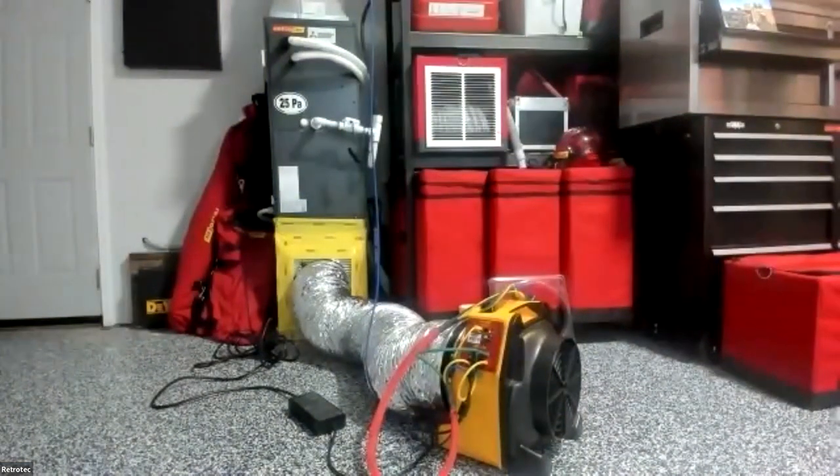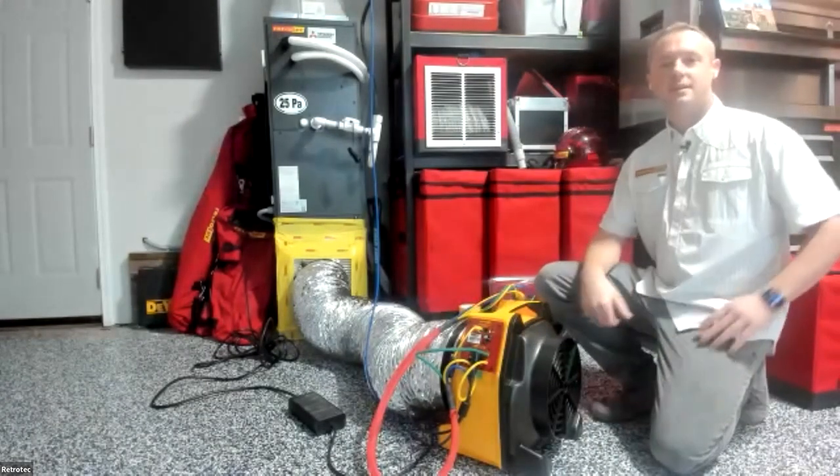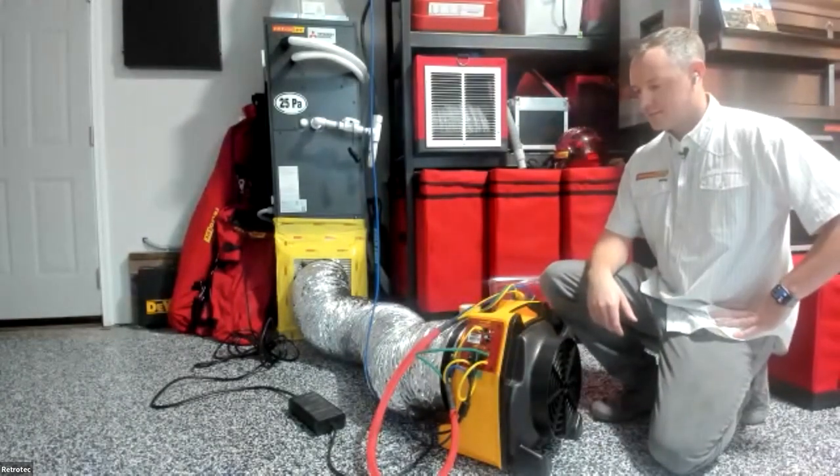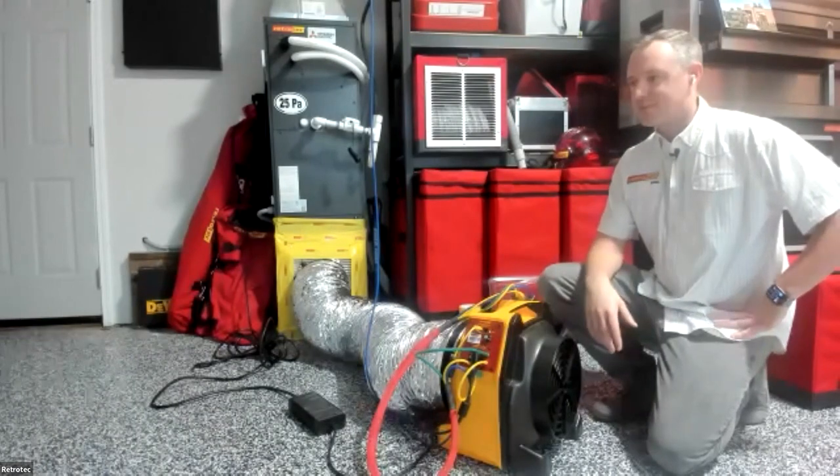A useful tip on range selection: you can skip range 102 entirely, because its flow readings are completely covered by the open range. So when stepping down from open, you can jump straight to range 74.